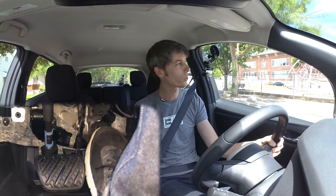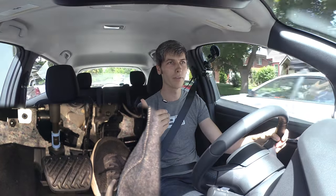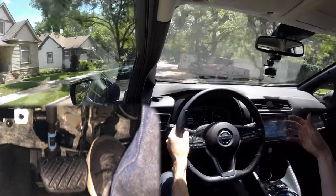So how does this work? Essentially, when I put my foot on the throttle I'm using electricity to create a force in the electric motor to accelerate the vehicle forward. When I let go of the throttle, the opposite occurs.